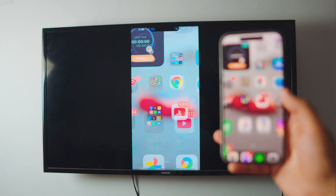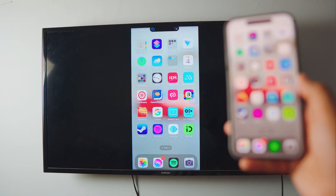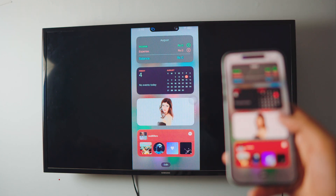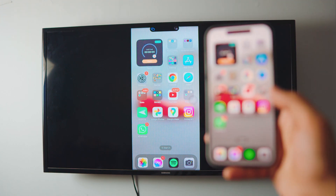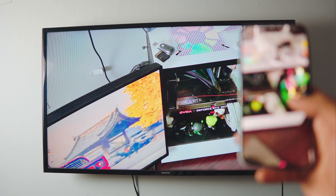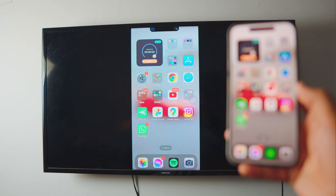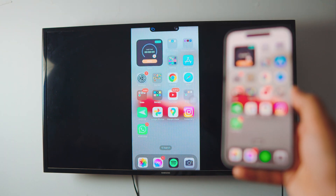Pretty awesome, right? Screen mirroring your iPhone — any iPhone — to your TV. In this tutorial I'm gonna teach you how you can do screen mirroring from your iPhone to your TV completely free, no third-party apps. It's wireless, really HD, extremely simple, and it does not lag at all. It's so smooth you can actually use your camera if you want to. It's completely free and it just takes one click — literally one click — and you're screen mirroring your iPhone to your TV.